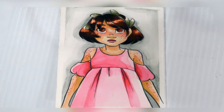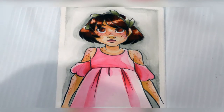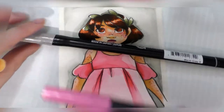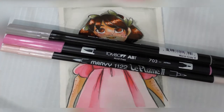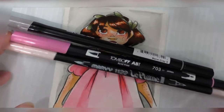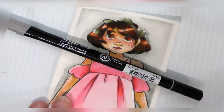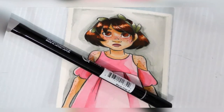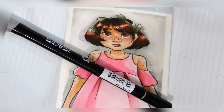However, Zig — technically Kureitake makes them, but their Zig imprint handles them here — makes the Zig Art and Graphic Twin, which looks a lot like the Tombow ABT. But the Art and Graphic Twin handles a lot better than the Tombow ABT, especially if you're an artist interested in portraiture or figure work. I like how it layered, I like how it reacted to layering and water. However, it handles kind of like real watercolor but not quite, which I'm okay with.